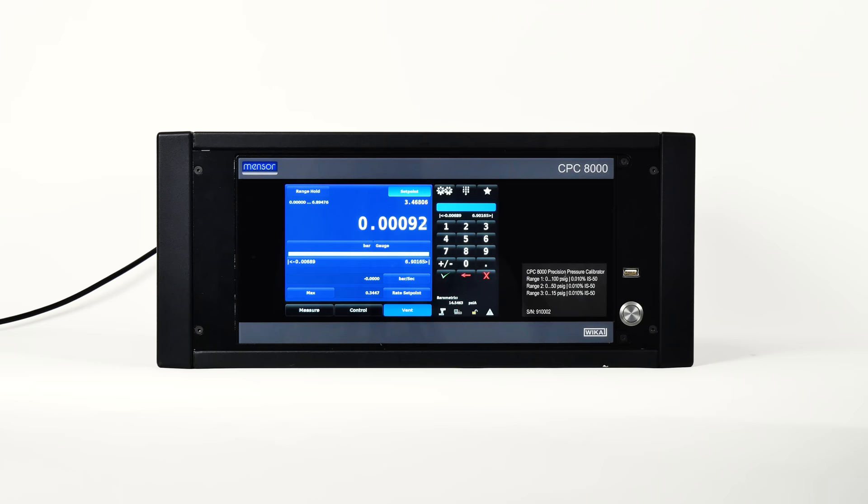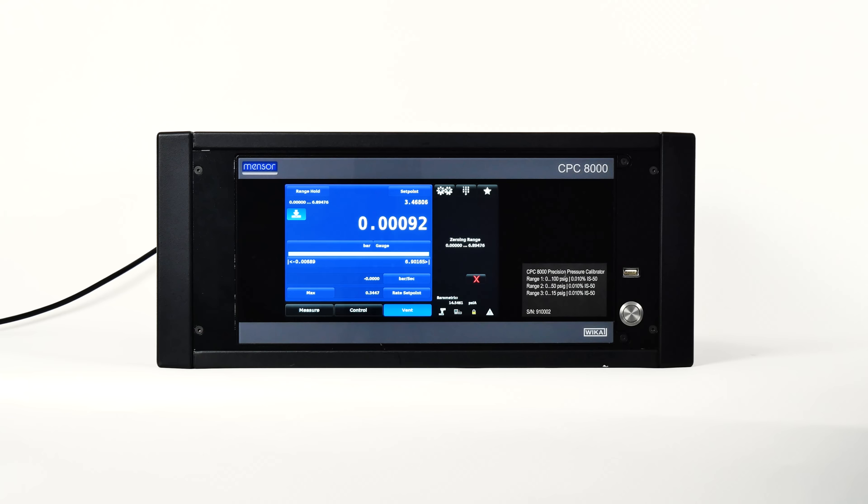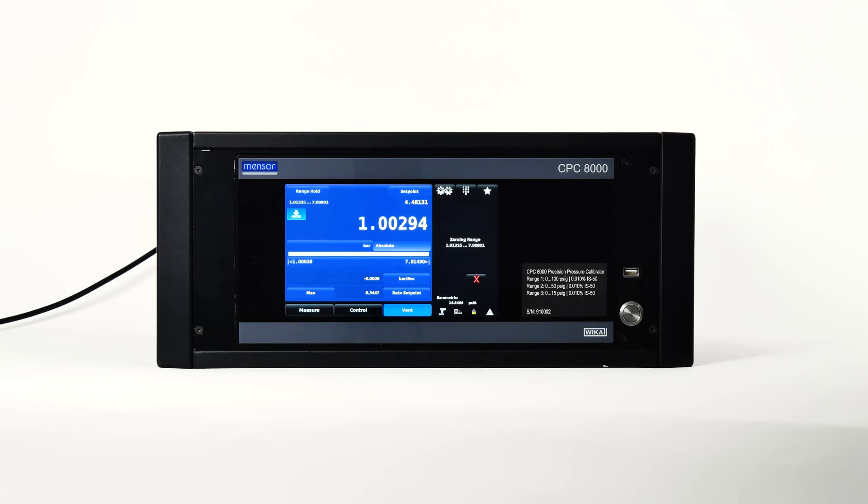Let's take a look at the zero cal button. If the zero calibration function is chosen in the setup general tab, this icon will appear in the home screen. If the instrument is measuring absolute pressure, when the zero cal button is pressed, a keyboard will appear to allow a single point calibration. If the instrument is measuring gauge pressure, pressing the button will set the current reading to zero. In emulation mode, the value won't be saved to the transducer — only as a temporary adjustment. Powering off the CPC-8000 will clear this adjustment.